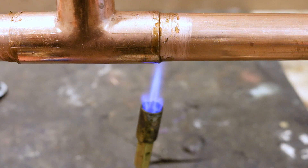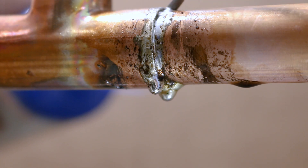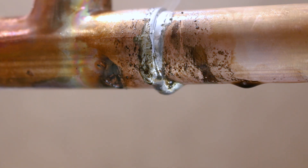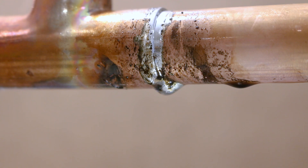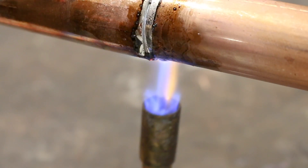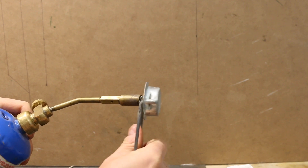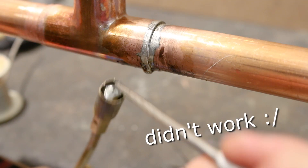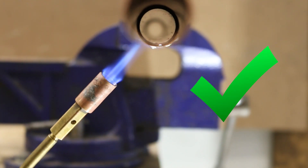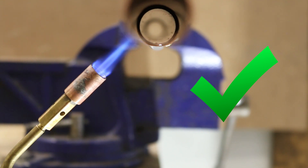Number five is soldering with the torch directly under the joint. When soldering, you feed solder inside the joint until it's full, but if you aren't careful, you'll add too much and the excess will fall from the bottom. If you have your torch right under it, the drop will fall into the nozzle and block all the orifices. In some cases the drop will block it and you won't even be able to use it, though if you're lucky you could get it out with a small pick. Always pay attention to how much solder you use and never leave the torch directly underneath if you see a drop is about to fall.